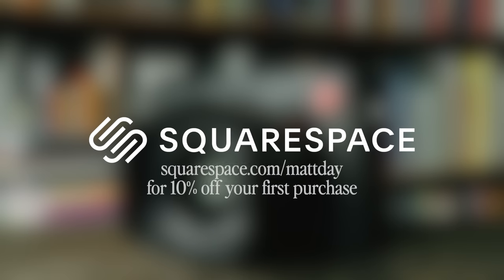This video is sponsored by Squarespace. For 10% off your first purchase of a website or domain, go to squarespace.com/mattday.